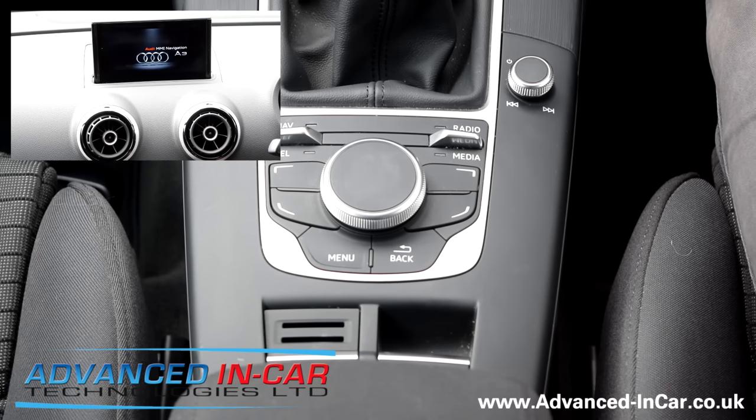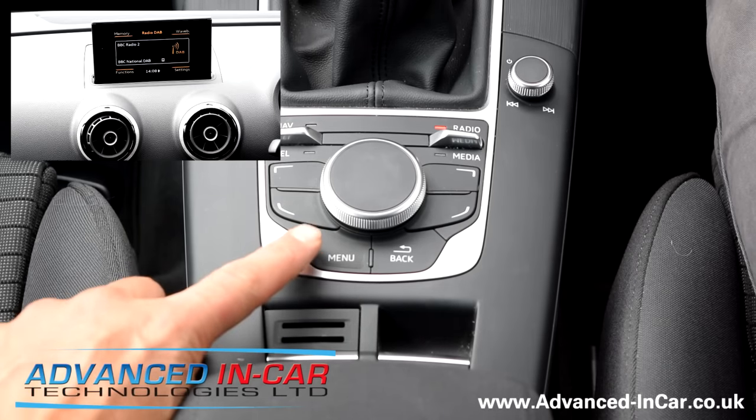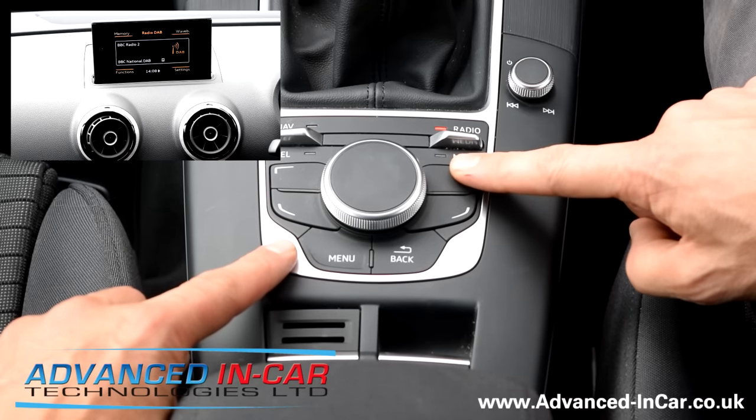This is useful for fault finding if you've done any retrofits and other bits and pieces — it will accept the changes that you've made on the 5F radio. Just wait for that to reboot. So just to show you again on this right-hand drive car: menu, big wheel, top right.